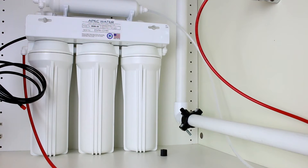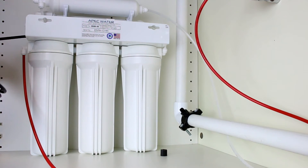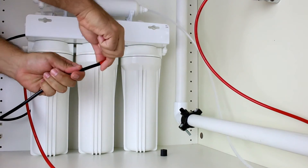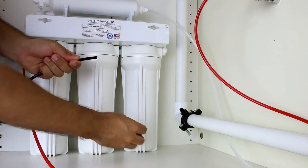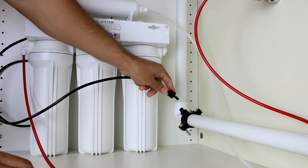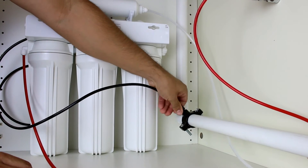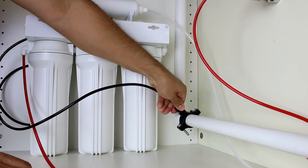The discharge line is pre-installed on the system. Uncoil the black tubing and remove the red end cap. Slide the compression nut from the drain saddle over the black tubing. Do not use an insert on the drain line. Connect the black tubing to the drain saddle by hand tightening the compression nut to ensure a secure connection.